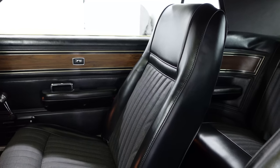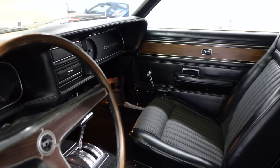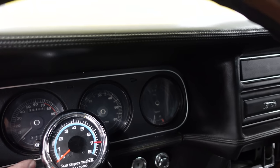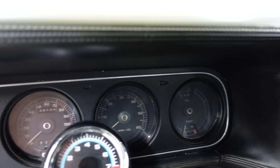The high-back bucket seats were specific to the Eliminator in 1969; they'd arrive in '70 for any Cougar. Very unique stuff. The tachometer here on the dash, and also a tach in the dash — that's original instrumentation, part of the Eliminator package.